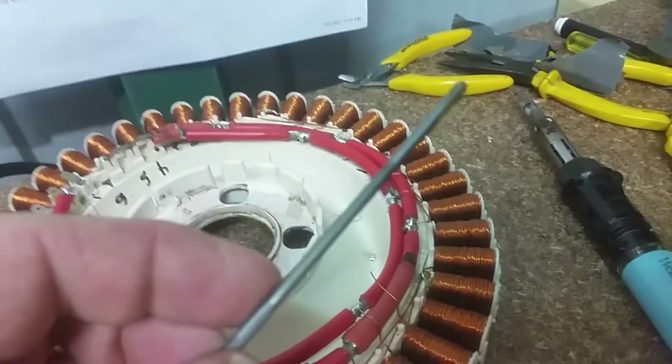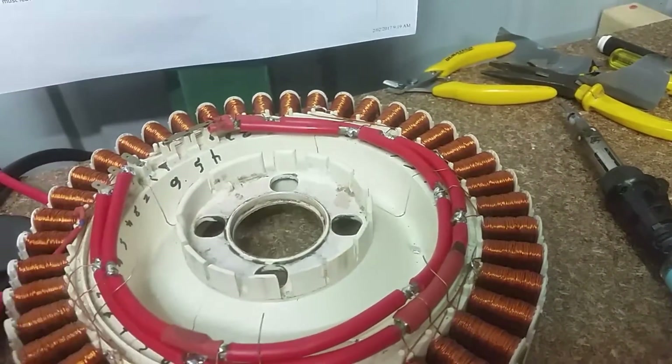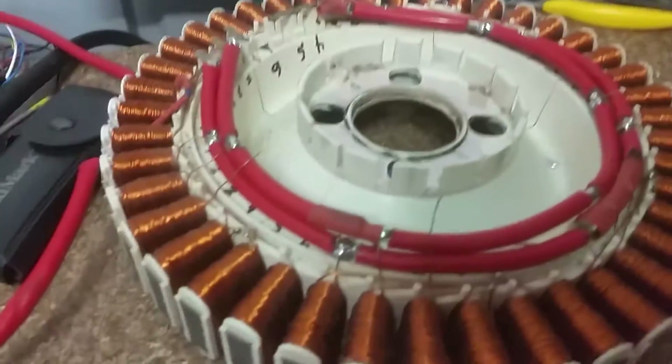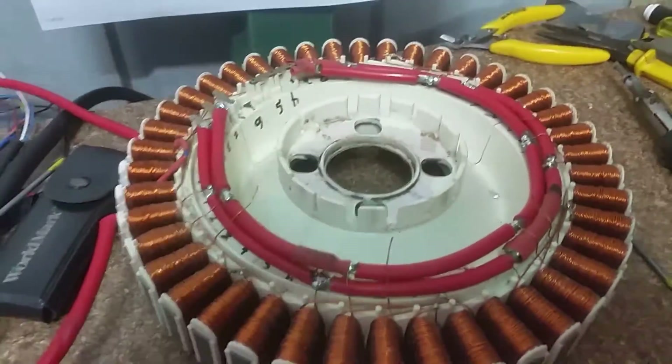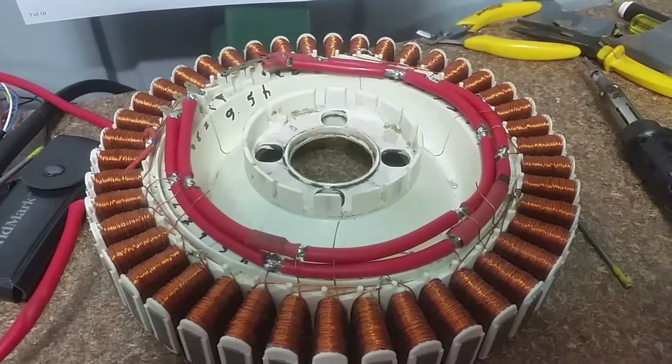I've also found that using a file — a light file — to clean them off sometimes gives a better bonding. And that's about it for me; I'm slowly working on this Fisher & Paykel.